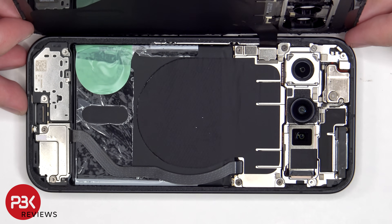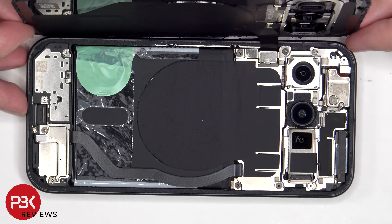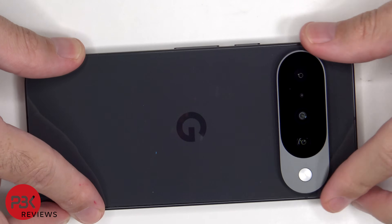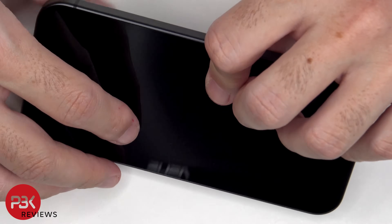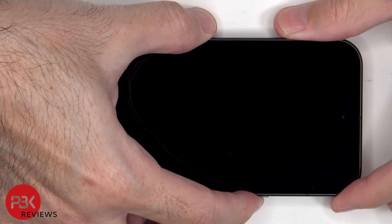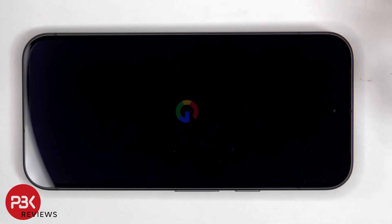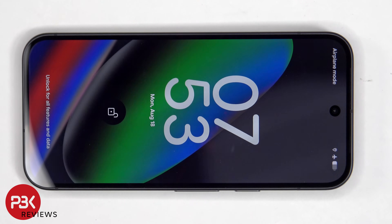Once everything is back in place, apply new adhesive and re-apply the back cover. Just flip over the phone, power it on, and you're done. I hope you enjoyed this video and I'll see you in the next one.